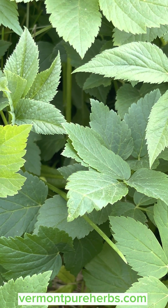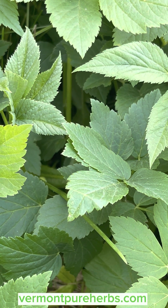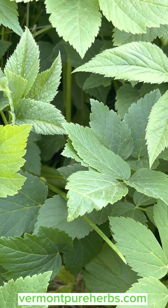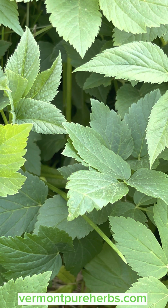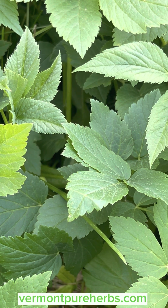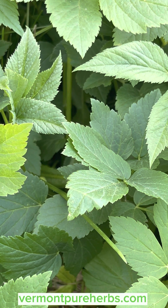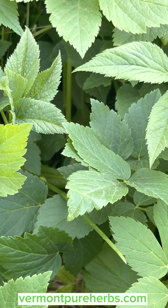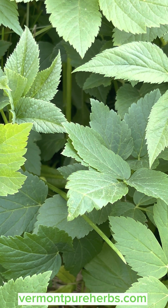You can eat them raw or cooked. Ground elder was brought over by the Romans as a food staple and it spread across the countryside. It's a great staple food — we can't say it's not. If you're eating it, you're taking control of it every year. You can put it in pestos, or cook it in any recipe that calls for greens like spinach or chard. It's a good source of vitamin A, vitamin C, and iron.